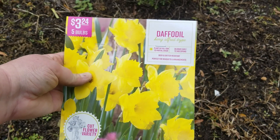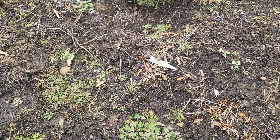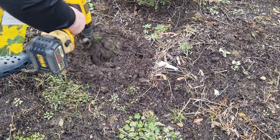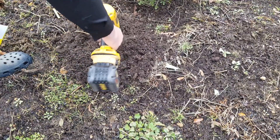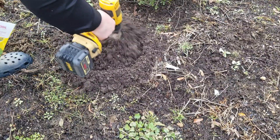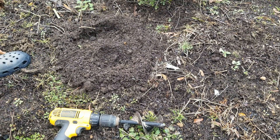There are five bulbs — King Alfred is the name of these. It says to plant three to six inches deep.